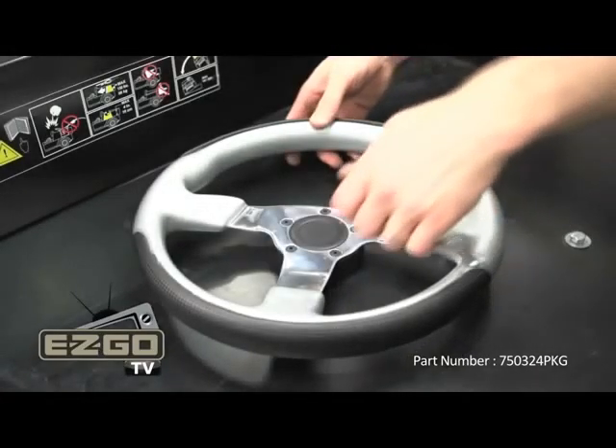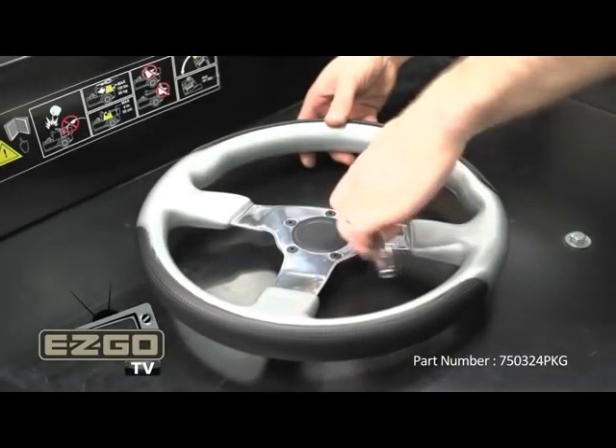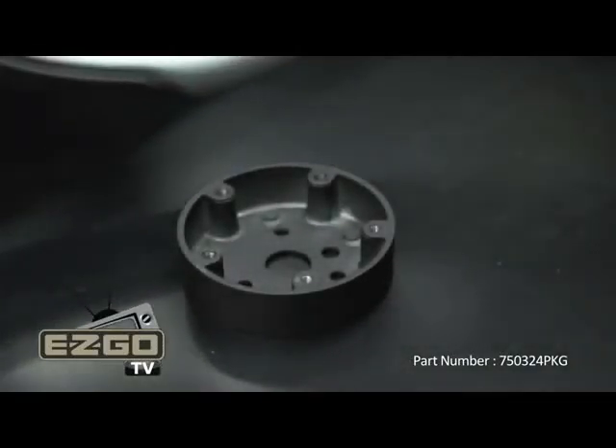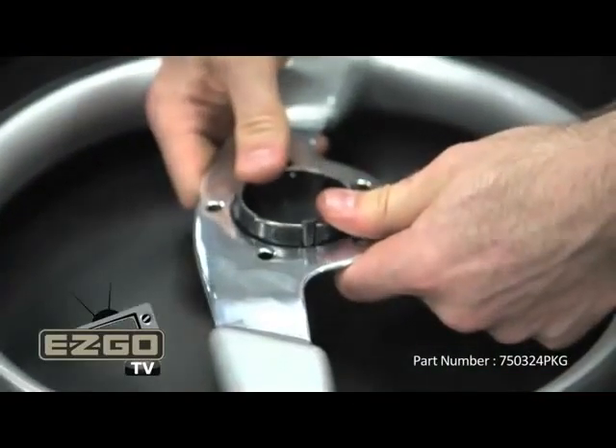First, prepare the Premium Steering Wheel by removing the center adapter with a 1/8 inch Allen head. Then, pop out the center cap.